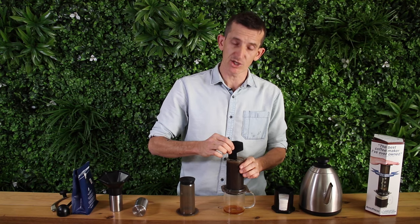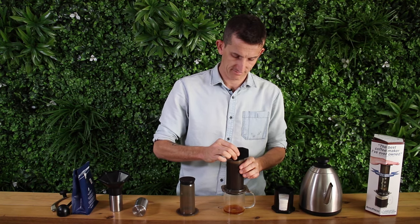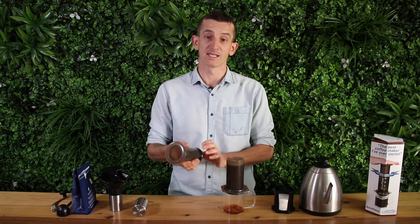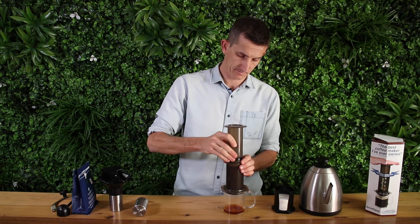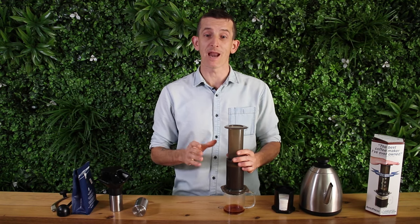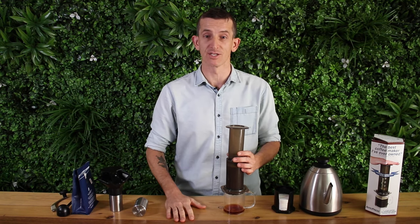Give it a gentle agitation and place the plunger on top. We're going to wait now to about a minute, a minute and a half before we start plunging.